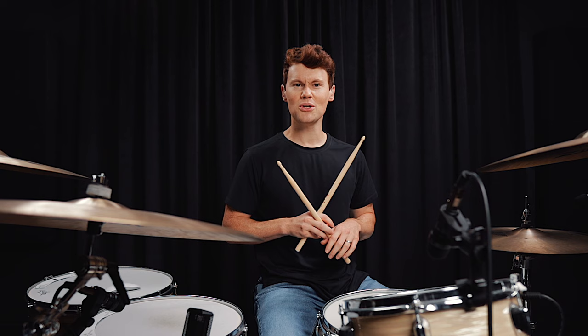Fill number two is another really popular combination that works really well with fill number one.